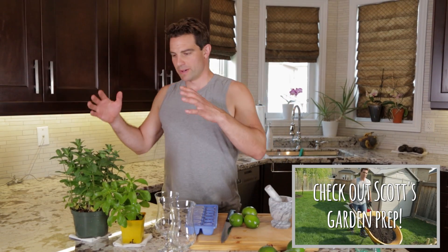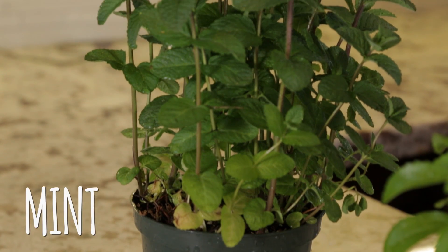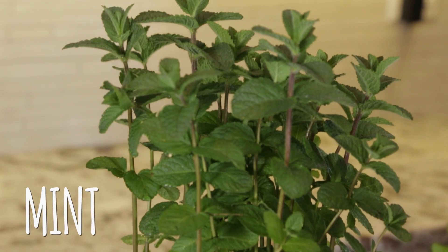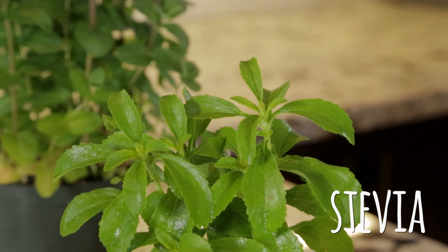It's early in the spring, but the herbs are growing nicely. We have mint, which is looking awesome — I've eaten a few leaves already. And then the stevia, which I've never had before. It was kind of one of my favorite things that I found. It tastes like sugar; it's got a very, very sweet flavor. I'm going to take both of these and make mojitos.